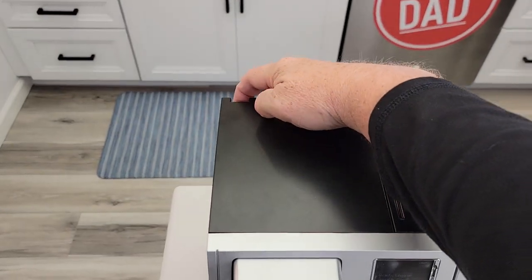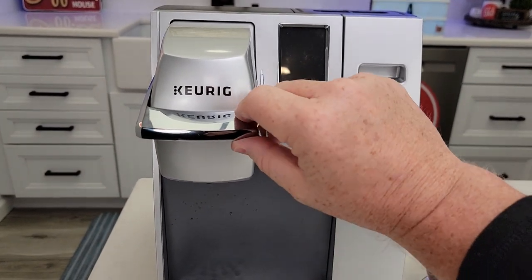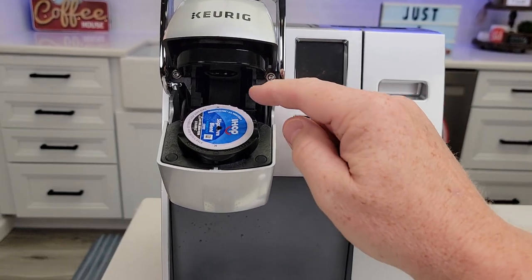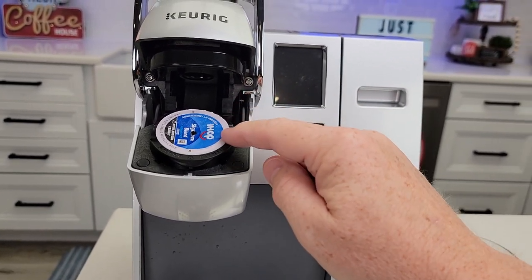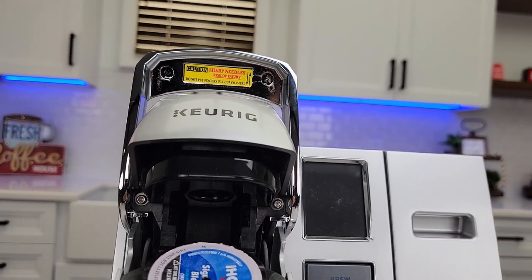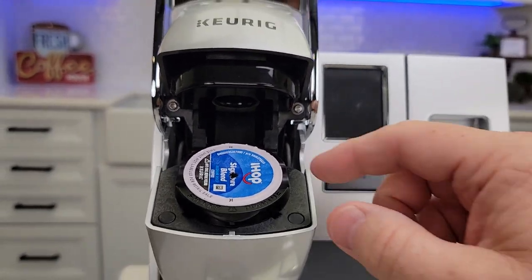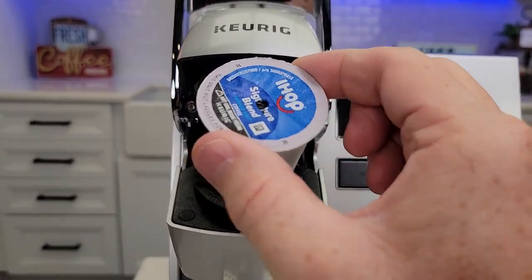First thing: turn the coffee maker off and unplug it. Now, one of the worst things you can do is leave K-cups in here. Because believe it or not, leaving a K-cup in here for a day or two repeatedly is going to clog that upper needle — coffee grounds get up there and it just clogs it. So let these cool down and take them out.